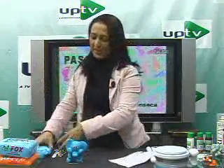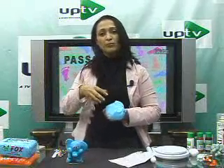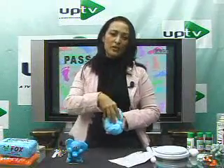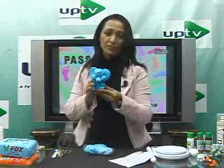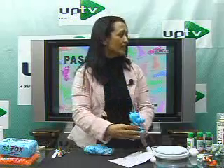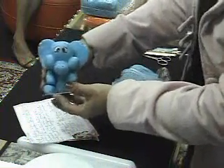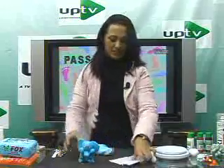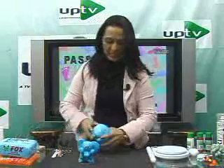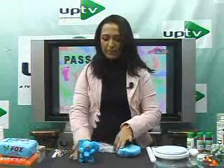Now, let's start the step-by-step. It's biscuit clay — it can be ready-made clay, which I use. You can achieve the color you want. In this case, this here is light blue. The elephant is this one here. Let's go. We're going to take the clay and knead it well.